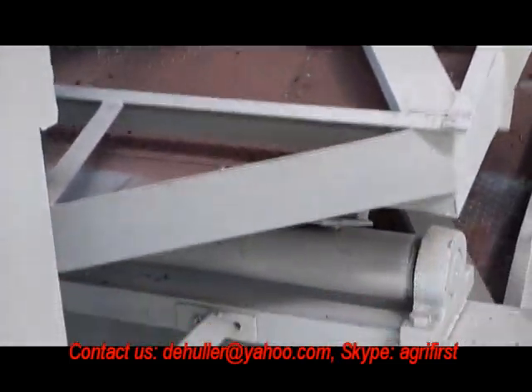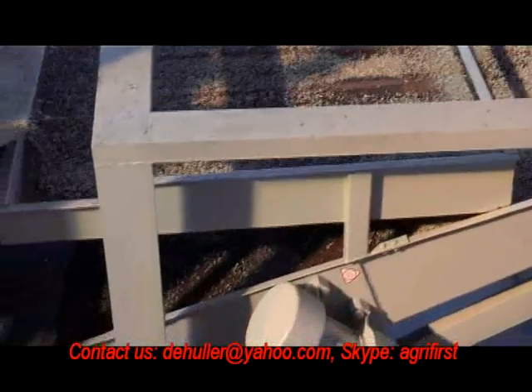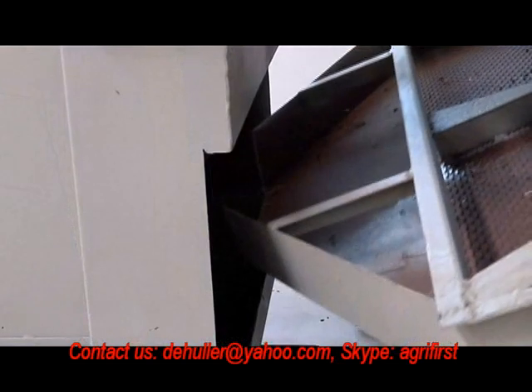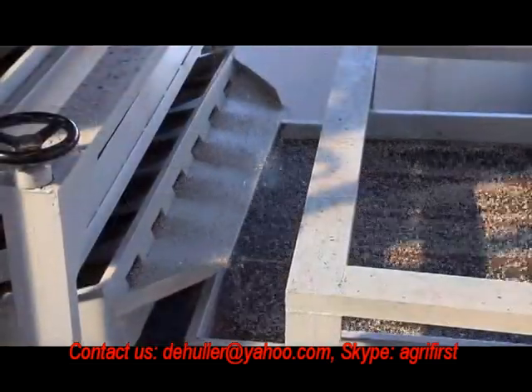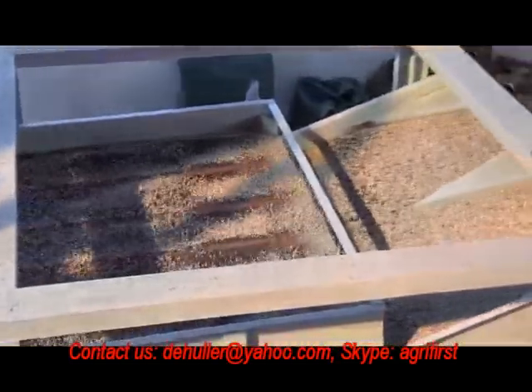Finally, the mixture of seeds and kernels after second separating will go into the kernels collector, and the entire seeds with a small amount of kernels will go back to the second backflowing system, and then go to the first seed kernel separator for reseparating. Meanwhile, part of broken kernels and kernels powder will be screened out by the broken kernels screen.